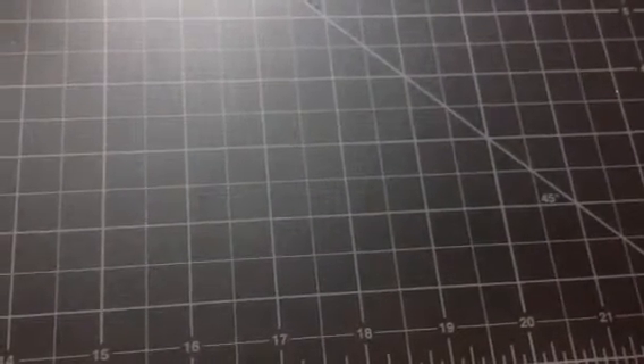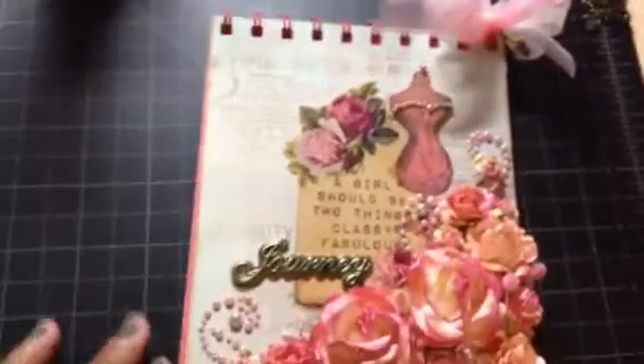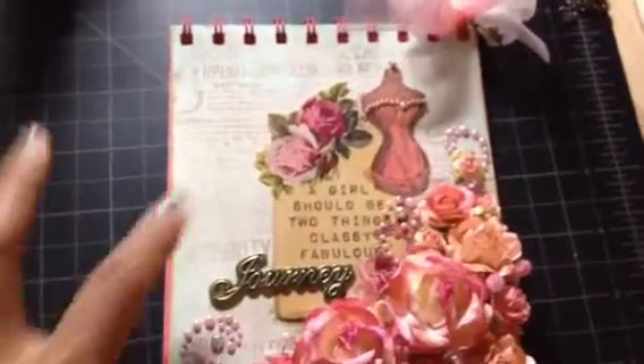Hey guys, I hope you're having a wonderful day. I've been working on some projects that I really want to share with you — just trying to keep myself busy from going out shopping and stuff. Let me show you guys what I've been working on. I've been working on notepads, altering them.